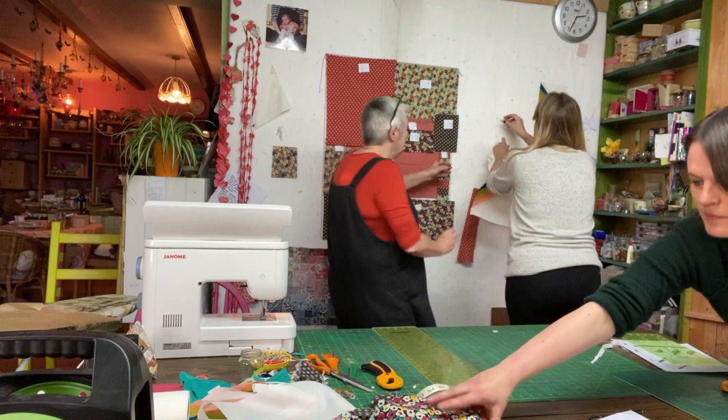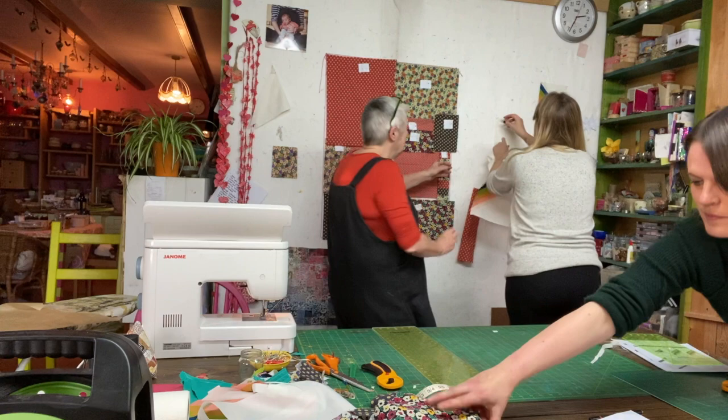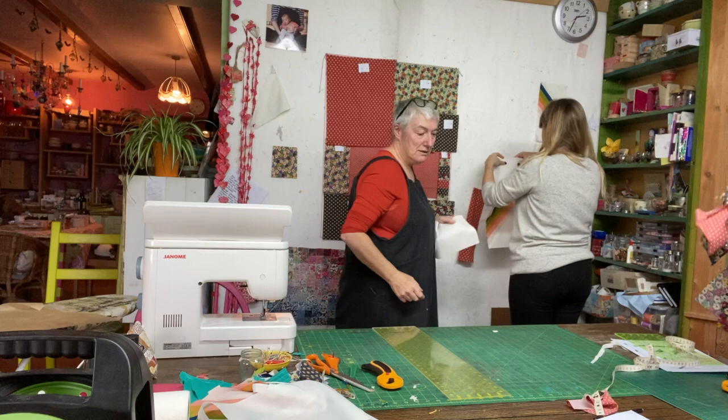They pin the top together so it'll look presentable on the board. Some of the extra bits will go to fill in the remaining sections.